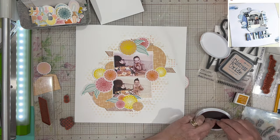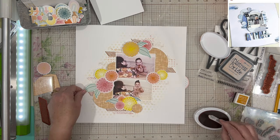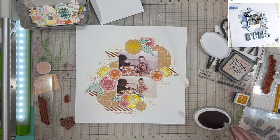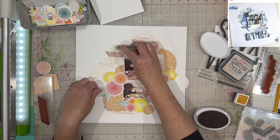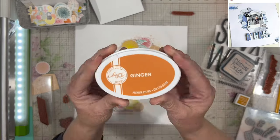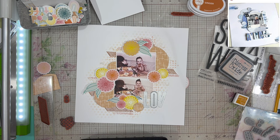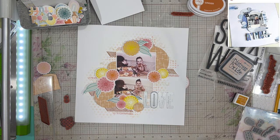From this same Art by Marlene set there are hearts — one upside-down sandwiched between two right-side-up ones with a sketchy line down the middle — and I'm stamping those in Ginger. Now I'm going to work on my title. I'm using some dies — I believe they're from Sizzix, not 100% sure, but I'll try to put a link below — and my title is just going to be 'LOVE.'